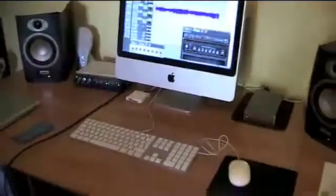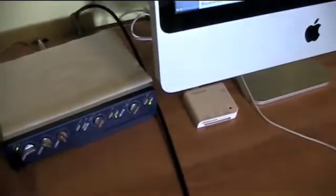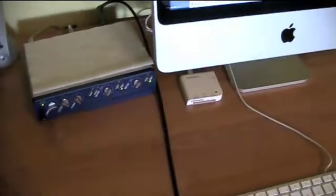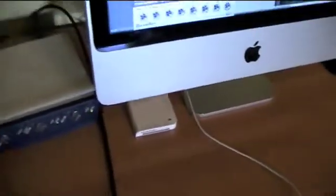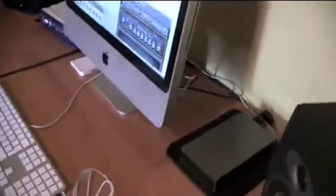First of all, many people ask me what I have here — this little blue box. Well, this is the M-Box 2 from DigiDesign, and this is an external audio interface that connects to my computer via USB. In this case it's USB 1.1, which is really kind of old and not so fast, but I've never had any problem with it.